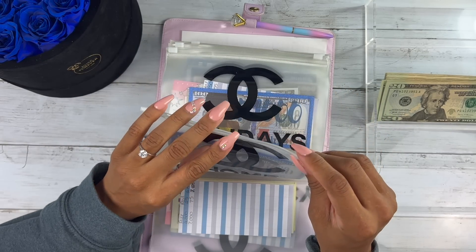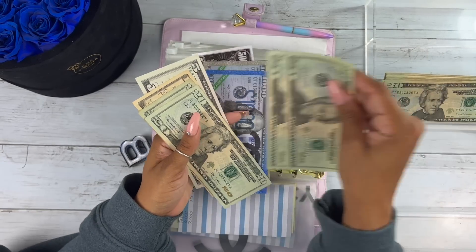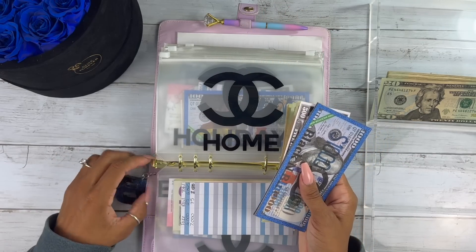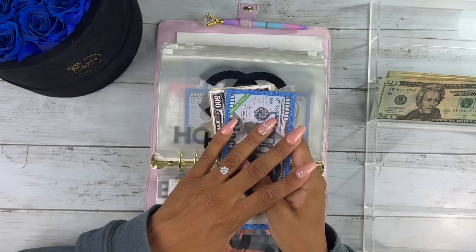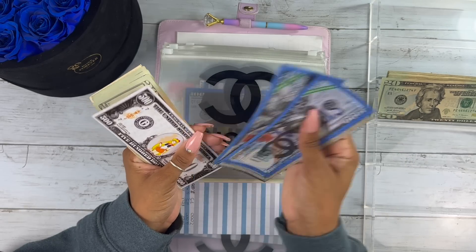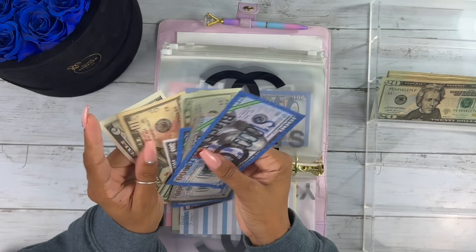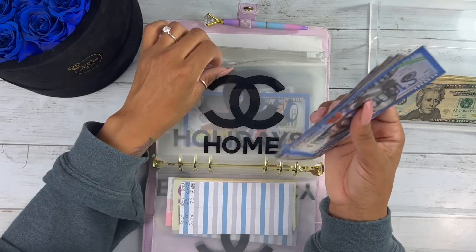Our home envelope — we're adding $22. This is for anything that breaks in our home. I'm no longer attempting to purchase a new home right now; I'm just rocking with this home and putting money toward anything that might need to be replaced or fixed. We have $4,575 in the home envelope.